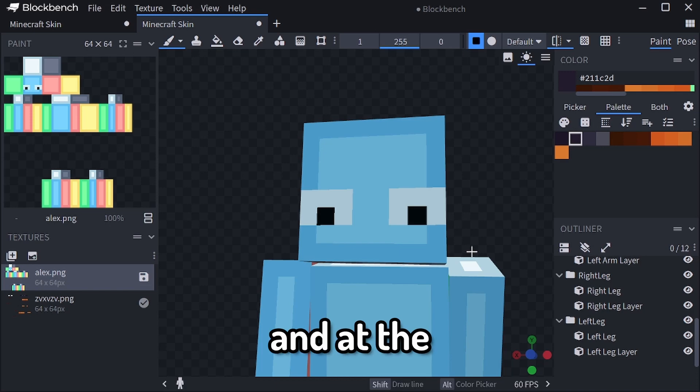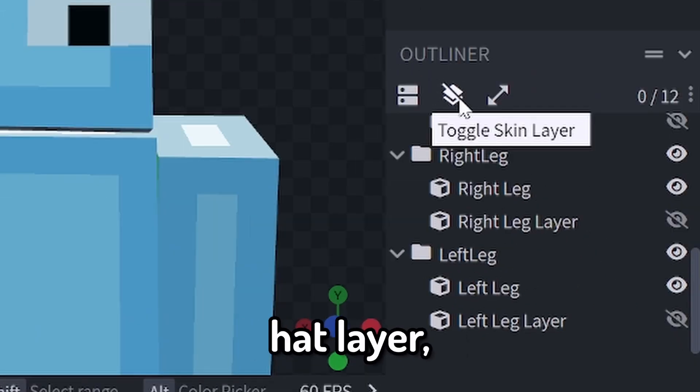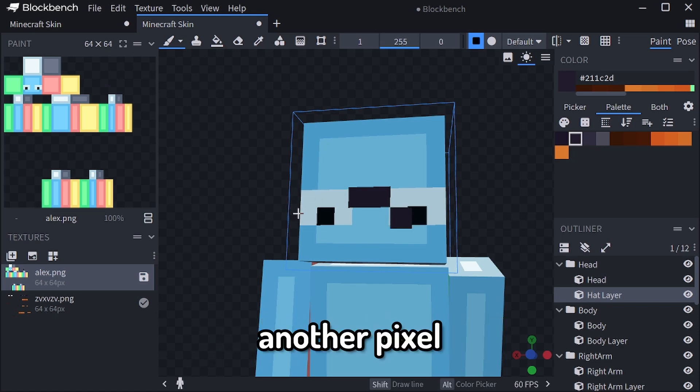You're going to go to the eyes, and at the top level of the eyes, you're going to turn on your hat layer, turn off your mirror if you have it on, and to the left and down, you're going to add a pixel, and to the corner of that, you're going to add another pixel.